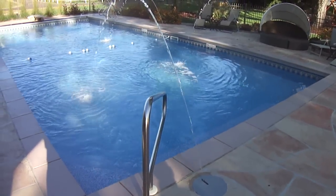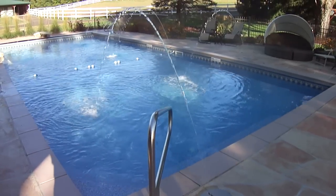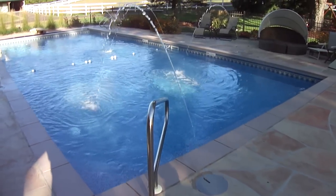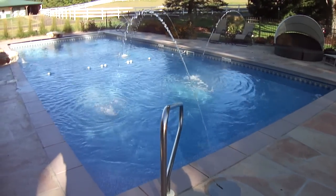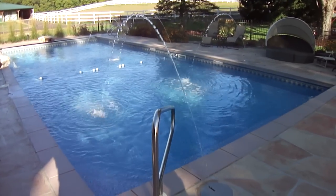These are laminar jets that can be lit, and we'll show that in just a minute. It's a perfect stream, and they complement and give you a little bit of noise to soothe. The kids have fun playing in them.